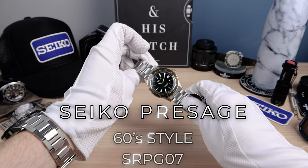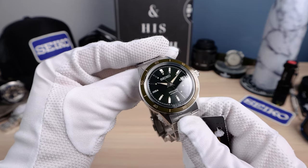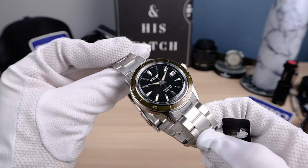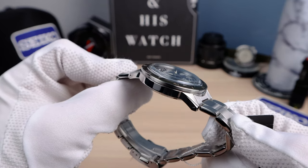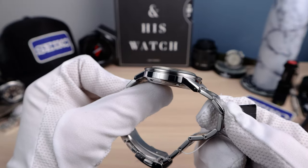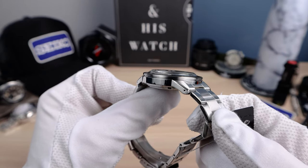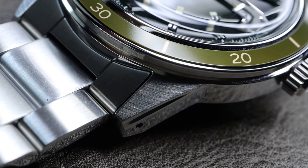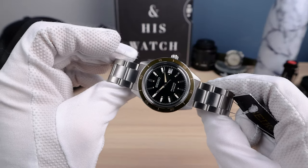Introducing the all-new Seiko Presage SRPG07, and instantly you can see the DNA from the crown chronograph of 1964. We have that vintage style case — ultra thin with straight angular lugs, faceted right there on the top of the lug. Brushing on top of the lug as well, with faceted tips. Excellent design.